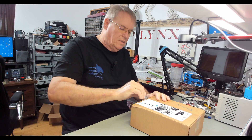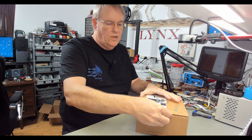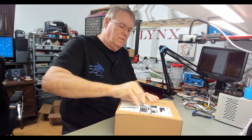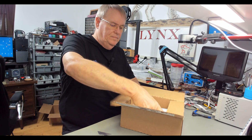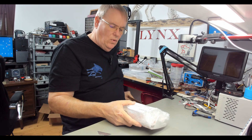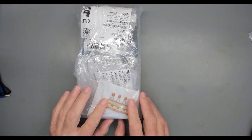We're going to open up the Mouser box now. One thing in there is a whole lot of J310 surface mount versions to populate those boards with. The other thing is a whole lot of disc capacitors — the vast majority of this order is disc capacitors.